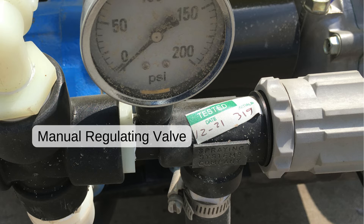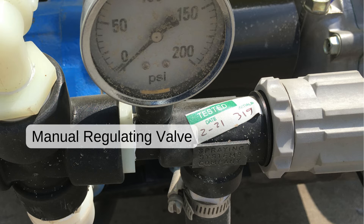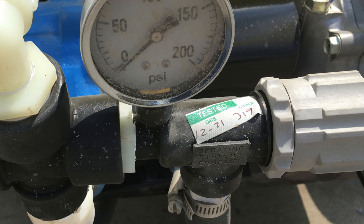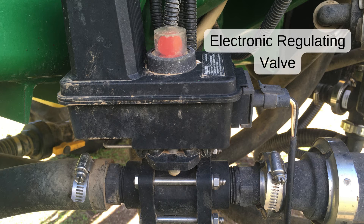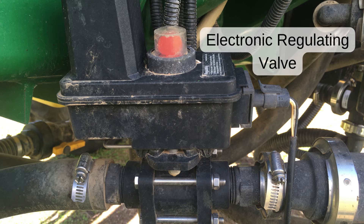A regulating valve is used to adjust the flow and pressure in a sprayer. There are manual and electronic regulating valves. Electronic regulating valves are used to automatically adjust the sprayer's output as you increase or decrease your speed.